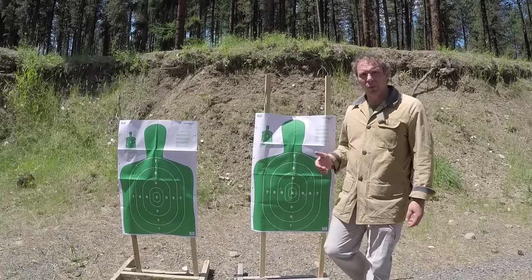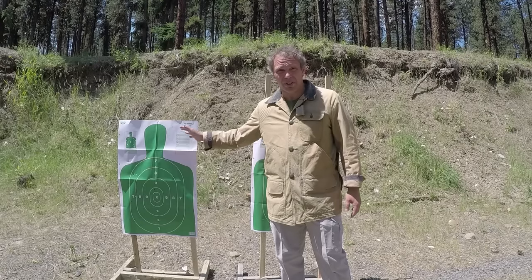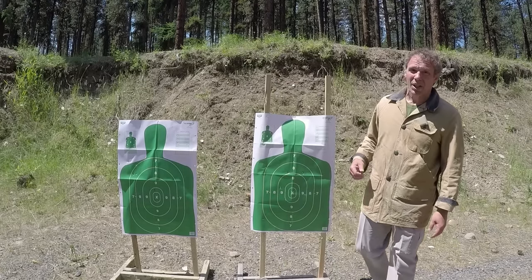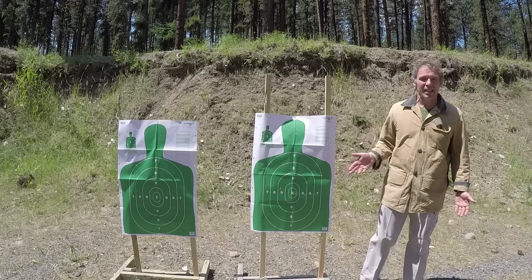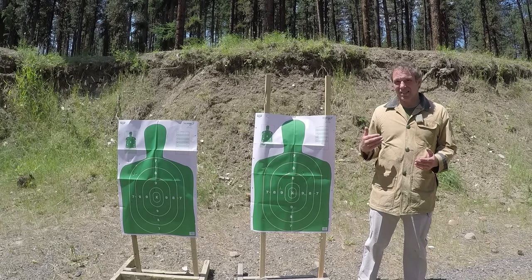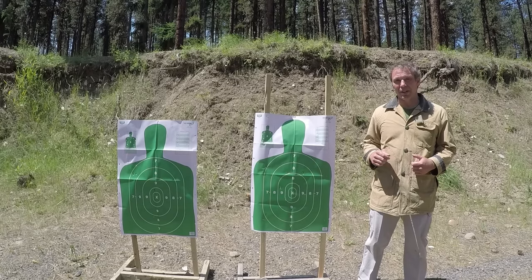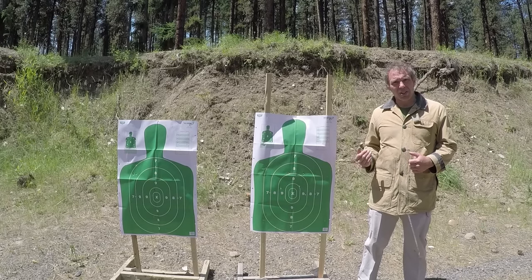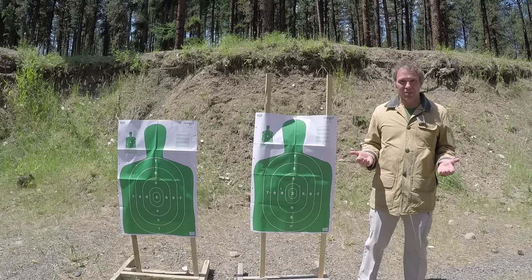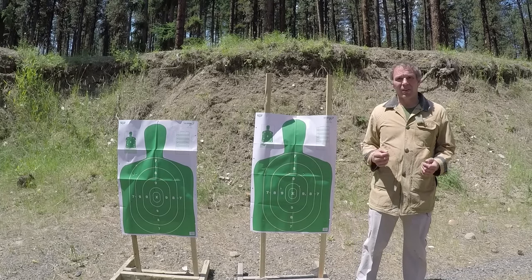How'd we do in terms of drop? With the .40 Smith & Wesson I hit off to the left — that's just me with that gun — but in terms of drop, not much. With the .45 I can't see any. We know that 230 grain ball ammunition at 100 yards can have quite a bit of drop, but at 60 yards — which I consider a very realistic distance for a pistol shot — I don't see a significant difference between these two at all.